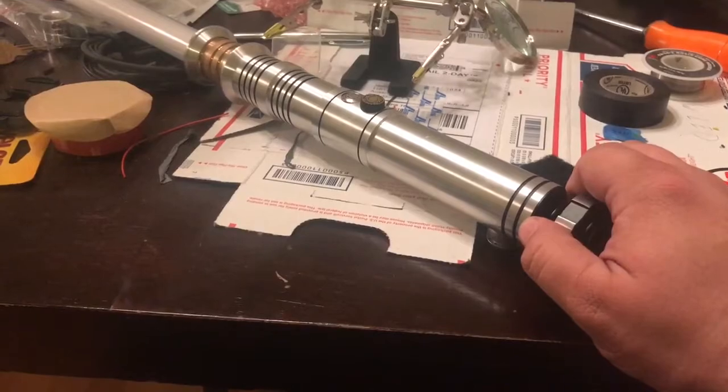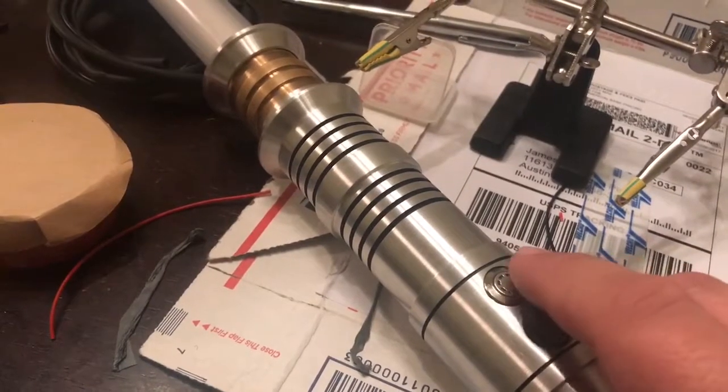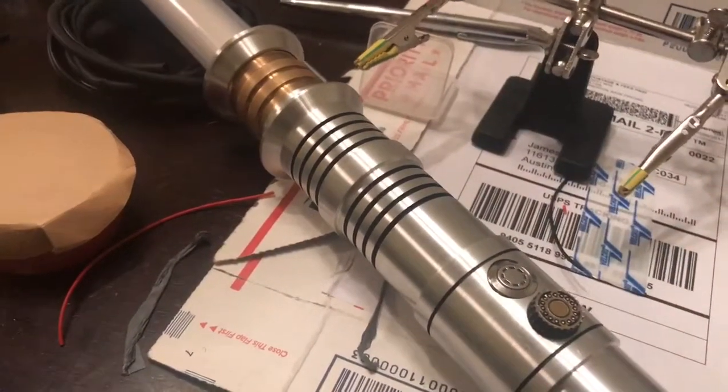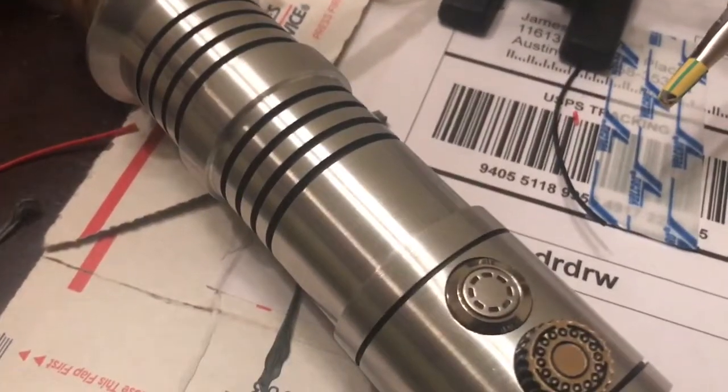Ordered a few Saber Forge parts: their kill key, their recharge port, and one of their slotted lit activation switches, which are really kind of neat. These come pre-wired if you order them from them. So they come like this, which is neat definitely if you have their stuff and you're just doing this plug-and-play thing. I tried initially to snip this off and add on to those wires, but these wires felt a lot flimsier than the ones I'm using.